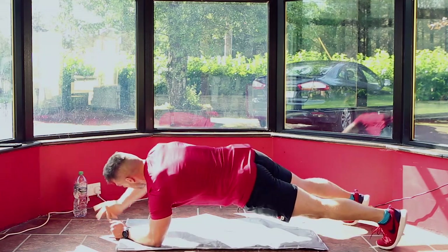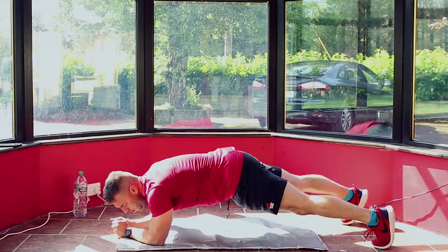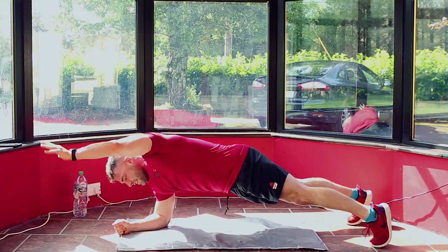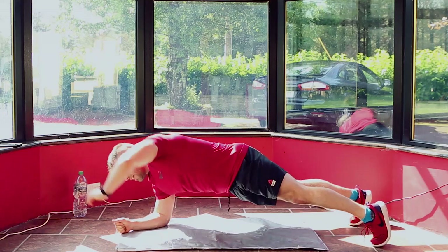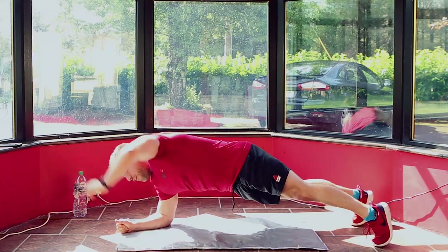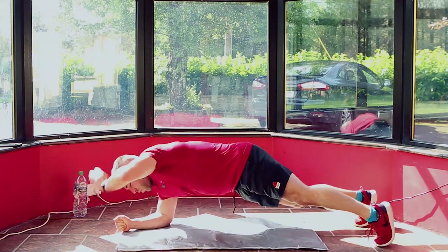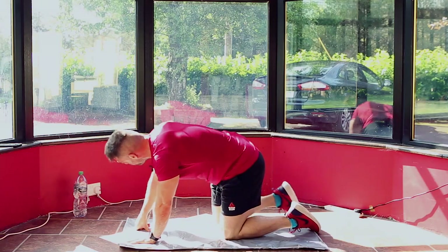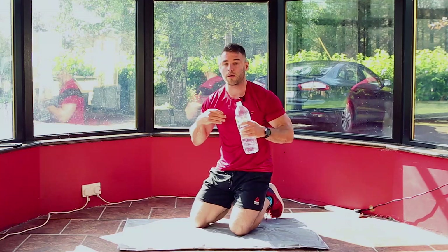20 seconds — I'll count down when we get to 10. Left hand, right hand. 15 seconds. 10, 9, 8, 7, 6, 5, 4, 3, 2, 1 — and take a breather. Two moves to go — well done everyone. Grab some water, catch your breath.